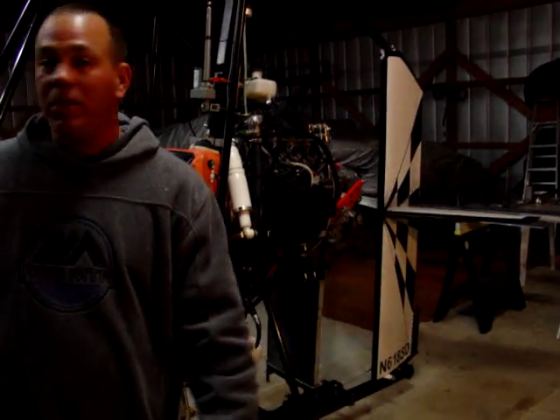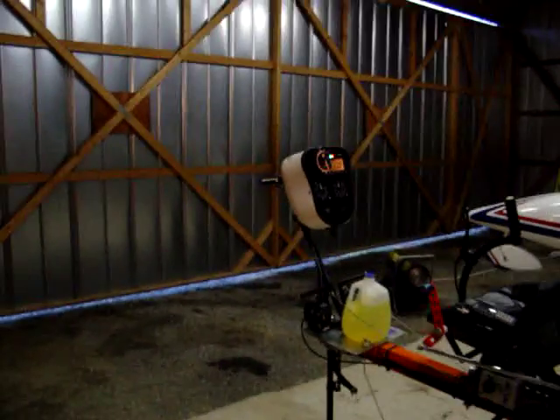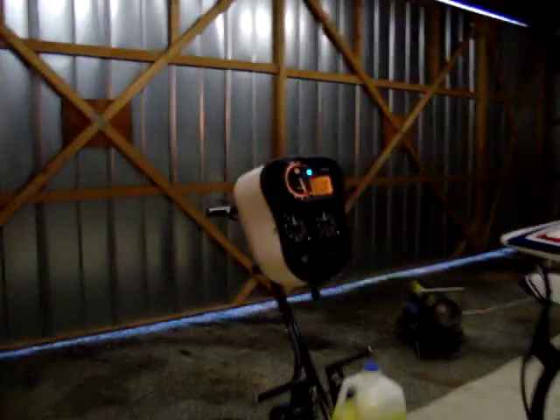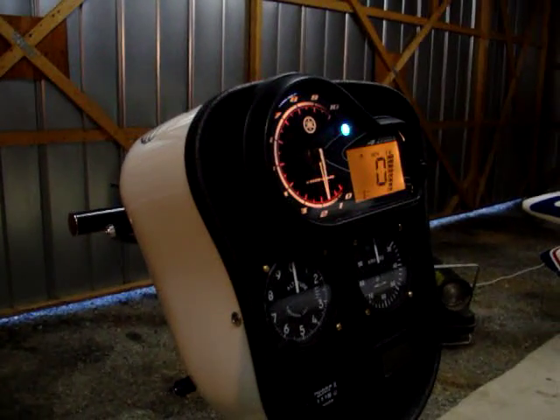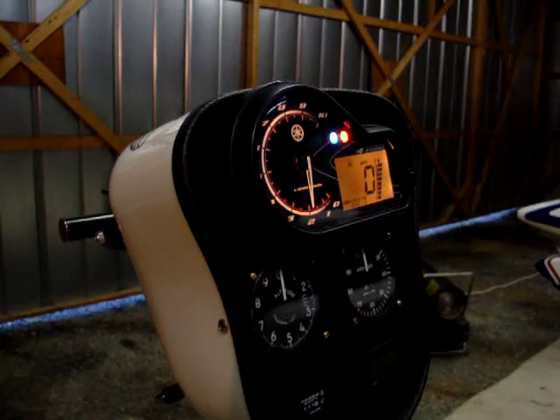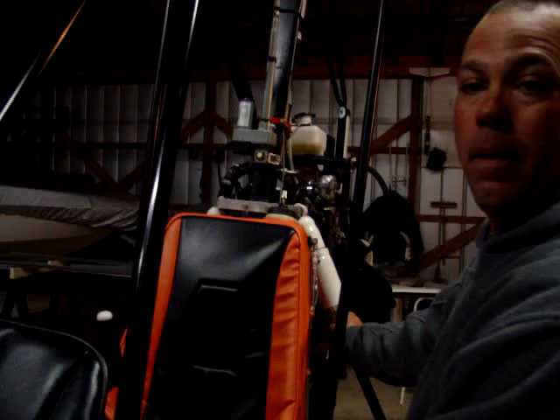Watch the RPM on the tachometer while I bring up the prop. Looks like it's engaging the clutch around 2500 RPMs.